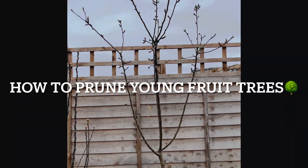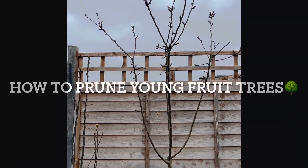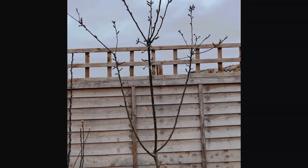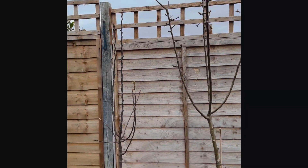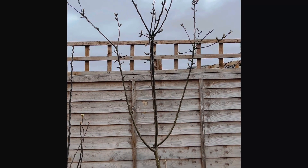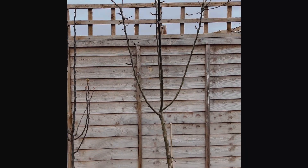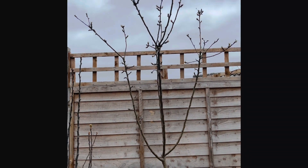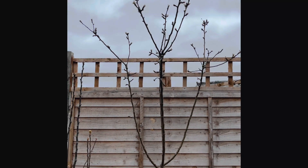Hi guys, Nath from Our Humble Homestead here. Today I wanted to share about pruning fruit trees. These are my small fruit trees. I've got a pear here and a couple of apple trees, and I wanted to show you how to prune a young tree so that you can get it to the shape that you want and you don't cut off anything that you shouldn't.